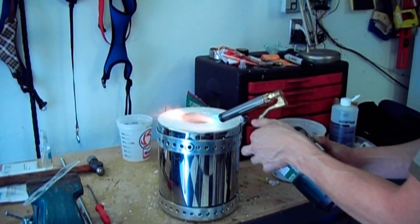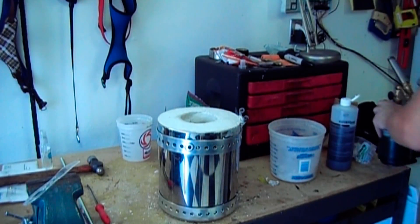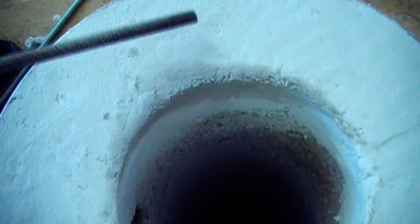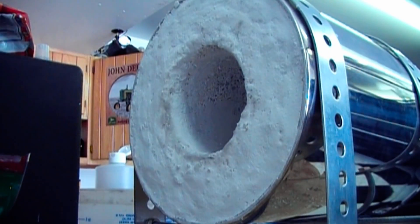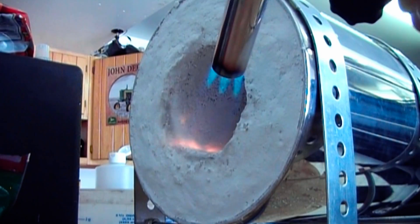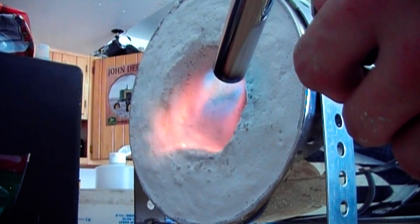One advantage to this cement is you don't have to wait for it to dry, and it allows you to work fairly quickly. I repeated this process for the back and then moved on to the inner surfaces of the forge, simply spreading the cement on with a plastic butter knife. The cement applied to the inside is then flame cured. I did the bottom, then flipped the forge over and repeated the process to do the sealing.